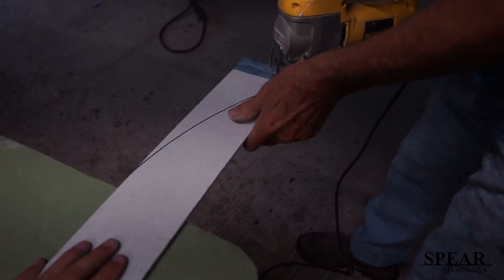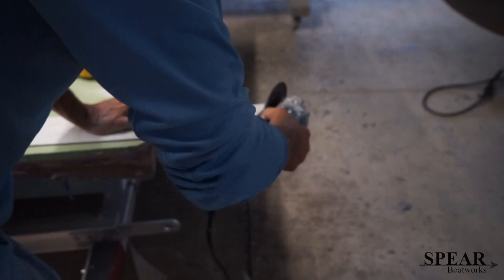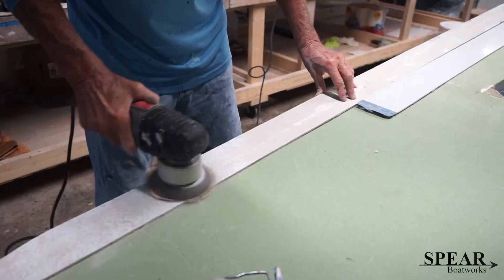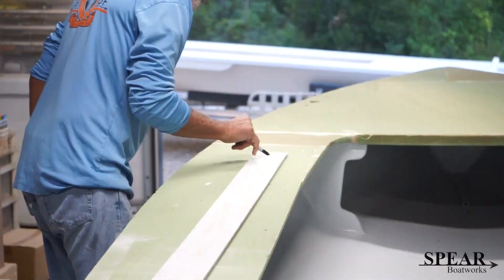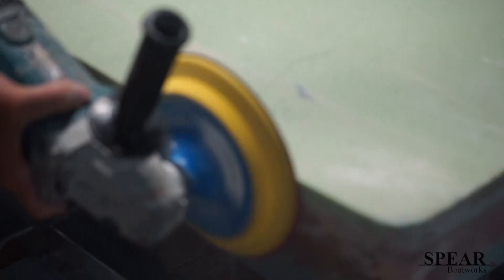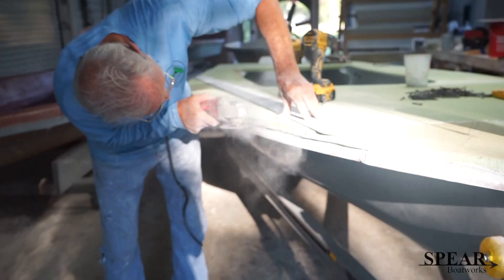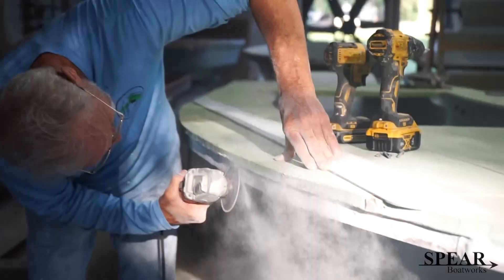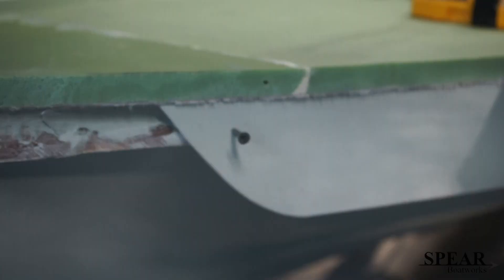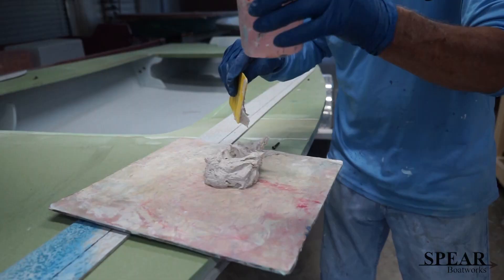These are the spray rails — that's about four layers of fiberglass. I make it into a sheet and then trim it out with the table saw, prepping it and getting it all sanded so it'll bond real good. The ends are getting ready to be cut, getting that all flat to the hull. The spray rails are now put in place, fastened and glued — or getting ready to be glued.